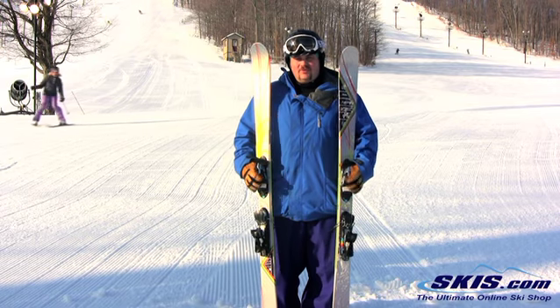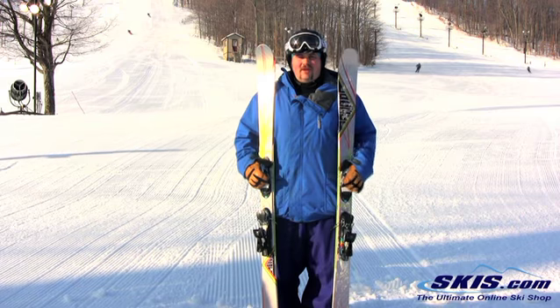Not the best outside of the park due to how soft it is, but it's a really, really good ski for that pure park rider.